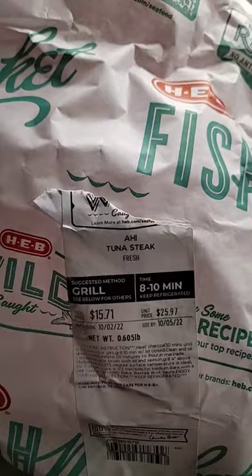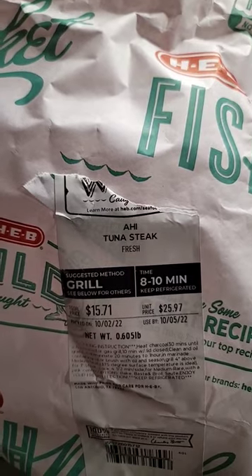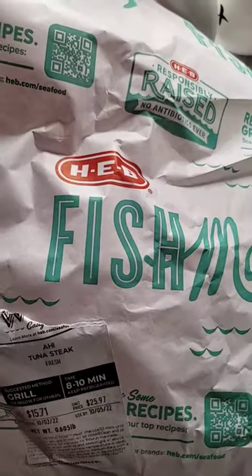Today we're gonna be cooking an aji tuna steak, which is a yellowfin tuna from our local HEB. One of these fillets is $15, so it's quite a bit expensive, but we're gonna try it for the first time. Yellowfin is supposed to be pretty good — a lot of professional fishermen fish for this kind. It's called aji, from a Hawaiian term, and it's related to bigeye tuna. Let's get a look at it.